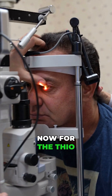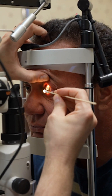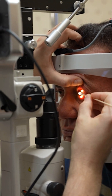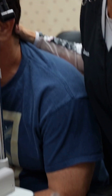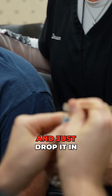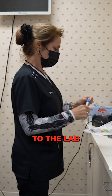For the thio and for the fungal plate, we basically take a clean cotton swab. We'll label that and send those off to the lab.